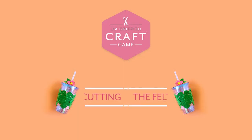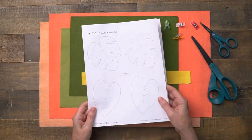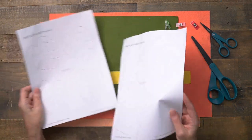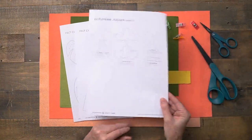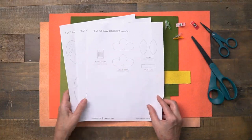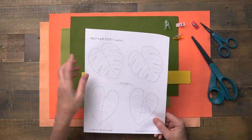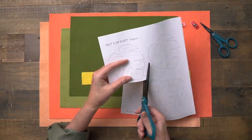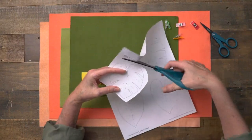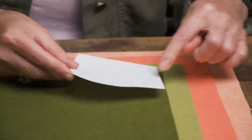The first thing you'll want to do is take those two sets of patterns and cut out all your felt. For your felt cup cozy we have a pattern with four different leaves, the template for the cozy band, and then there's the sheet with the flowers and leaves for your felt straw hugger. An easy way to cut felt from a template is like this — I'll simply cut out my leaf, not every detail, but just around the leaf. For this leaf I'm going to use my dark felt, but you can use either color.